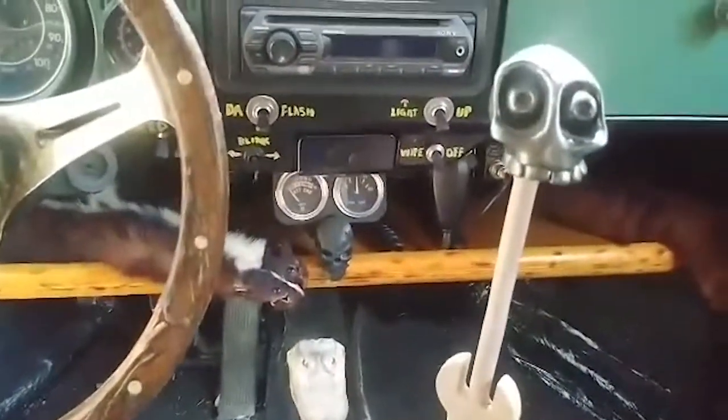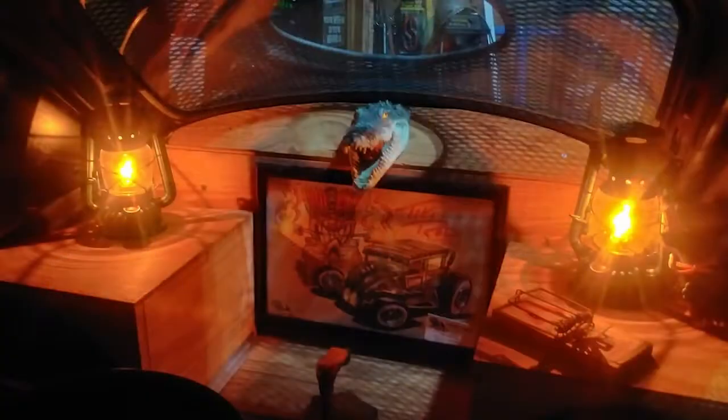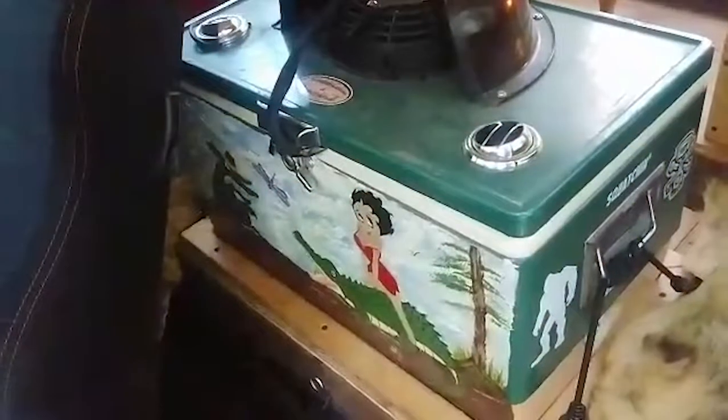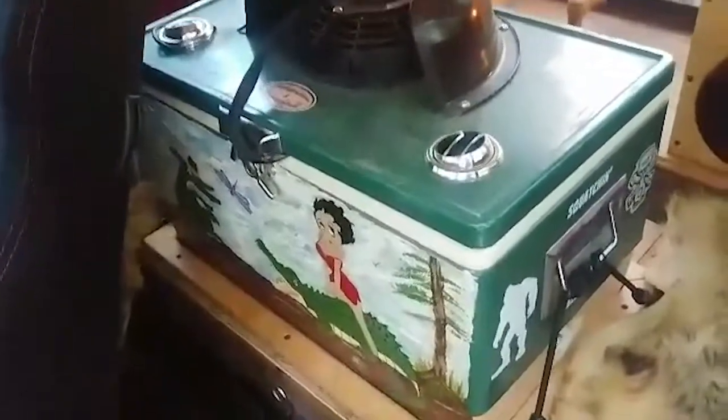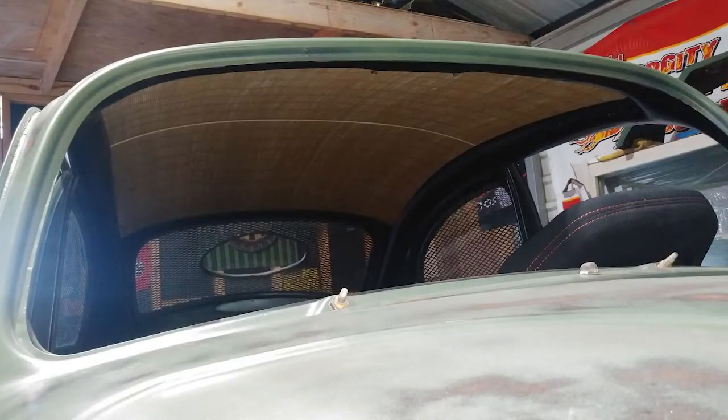Everything labeled real easily. The back has that nice little cabin feel to it, with my AC out of an ice chest. Put a little ice in it — blows nice and cold. The roof is made out of a window shade. And of course, a nice place to put my hat — when I need to go cruising somewhere, I can hang my hat up.